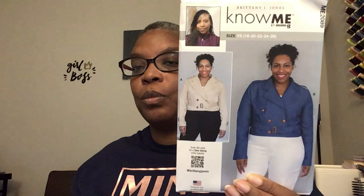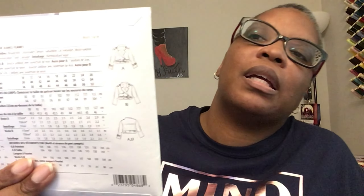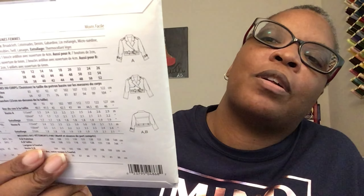First up I got ME 2089 — this is Britney's pattern, a Mrs. Jacket. I really like this jacket. I probably won't think about making it until later in the year when the temperatures start to cool down, but I definitely wanted to get my hands on this pattern. I also grabbed one for mommy. Here are the line drawings on the back.